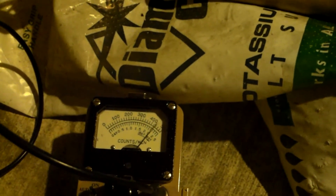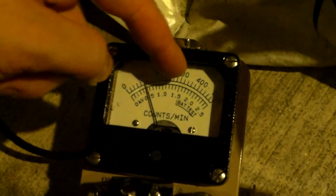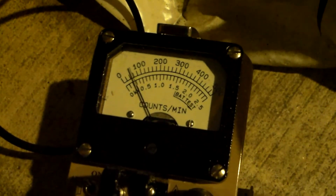So let's take this and put the detector on it and see what we get. This is one bag of water softener from the store. Let's put some potassium chloride on top. And we're hard over. Let's set to times 100 — so now we're 0, 10,000, 20,000, 30,000, 40,000, 50,000. And as you can see, we're at about 6,000 counts per minute.